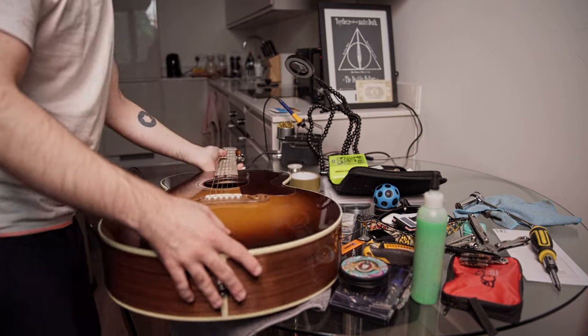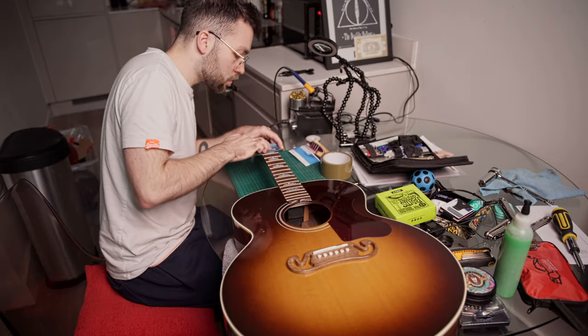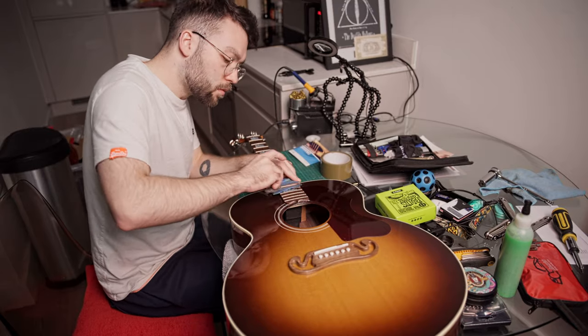The first thing I do whenever I get a new guitar is put some brand new strings on it. When I play it for the first time I really want it to sound as good as possible so that I bond with the guitar quickly. While the strings were off I also took the opportunity to polish the frets as well as moisturise the fretboard.